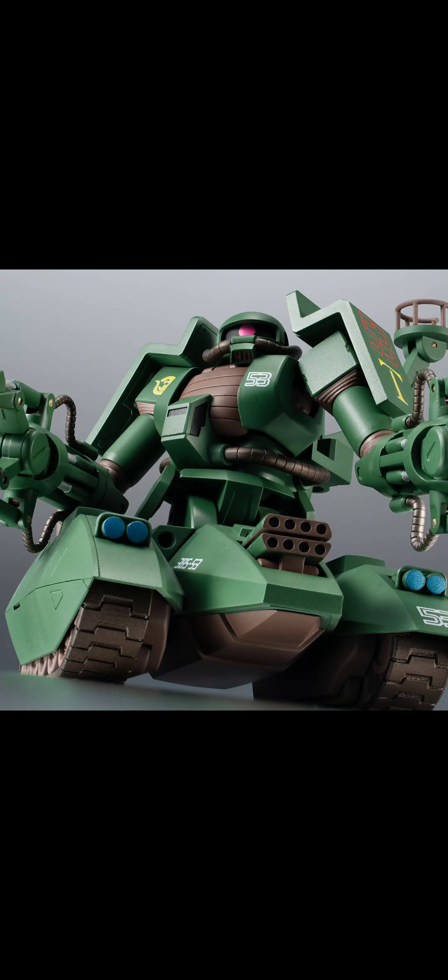Hello guys, welcome back to S3D. Today we're going to talk about something very interesting — this is a premium Bandai Robot Spirits figure, so it's going to be very expensive. I think this guy is probably going to be over a hundred fifty dollars if you guys forgot to pre-order.